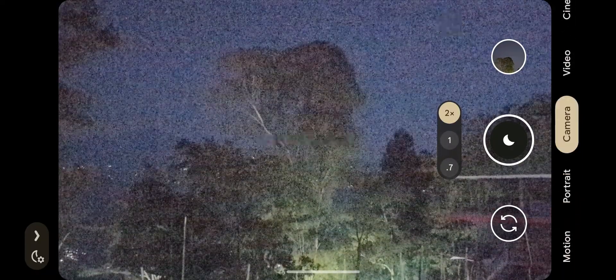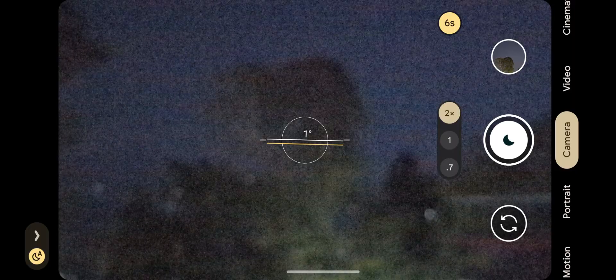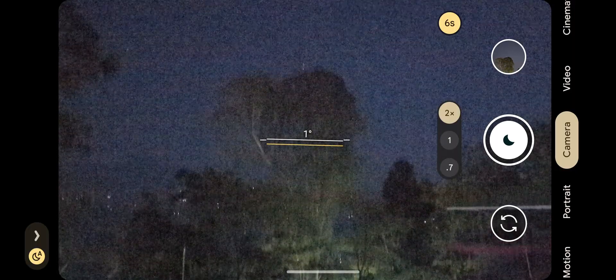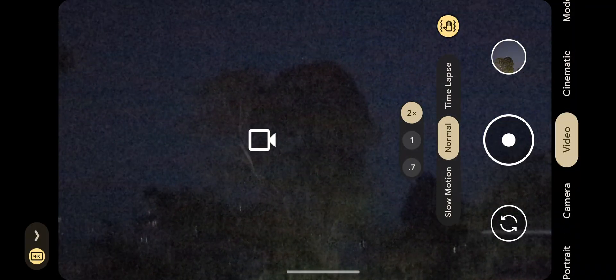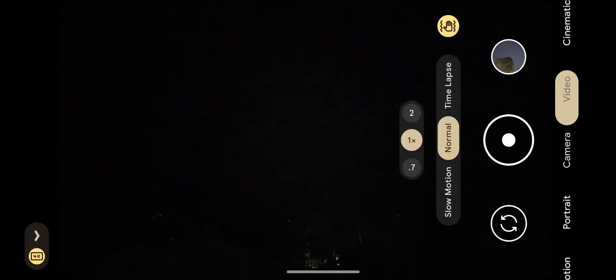Hey friends, I'll show you what astrophotography does with Google Pixel. This is your camera, this is how it looks. There's no light at all — I'll try to show you with video. See, this is the natural condition here. Look at this, there's no light at all.